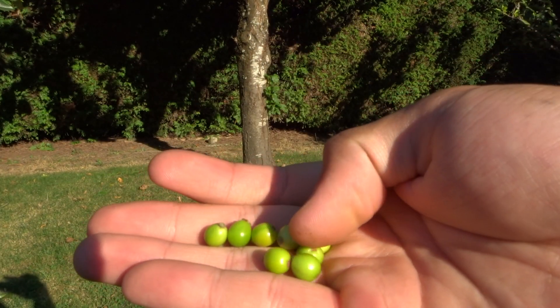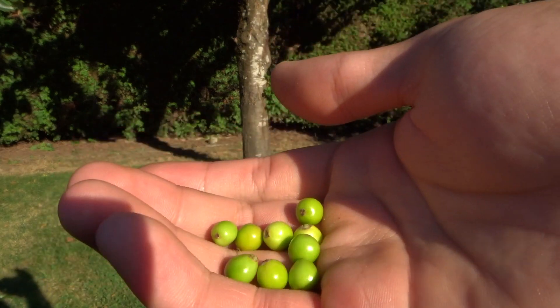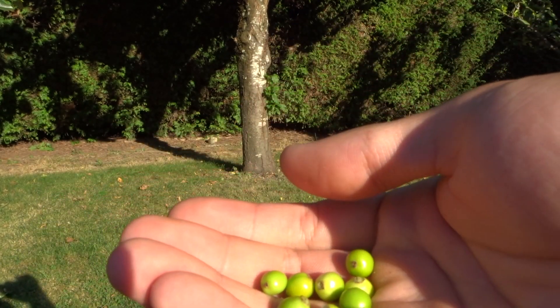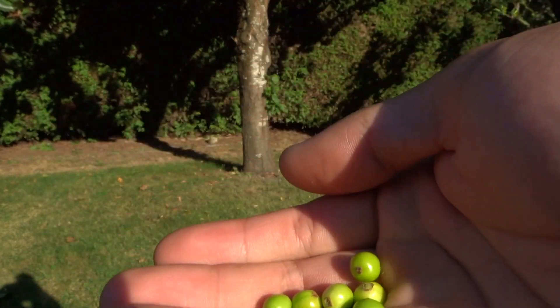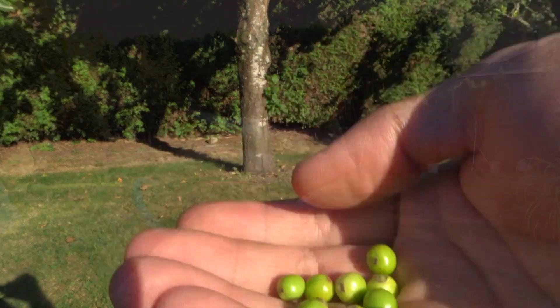The ammo that's traditionally used are things like little green berries. These ones are from a holly tree, because I don't have what they actually have over there in Taiwan, and I don't know what those are in Taiwan. But they have some things that are very similar to this that you can use as ammo, but nowadays people also use things like rolled up wetted paper towels.